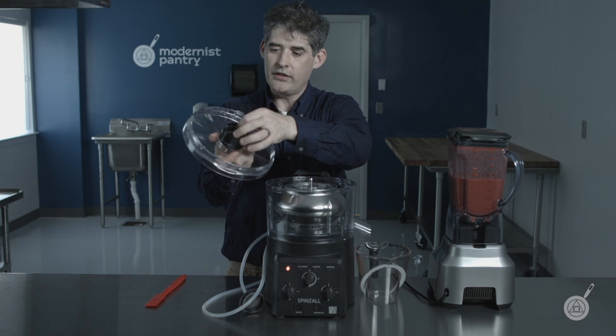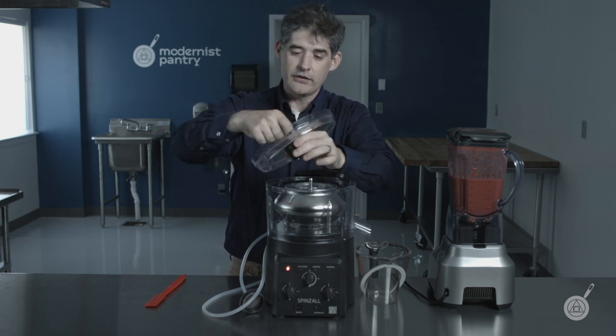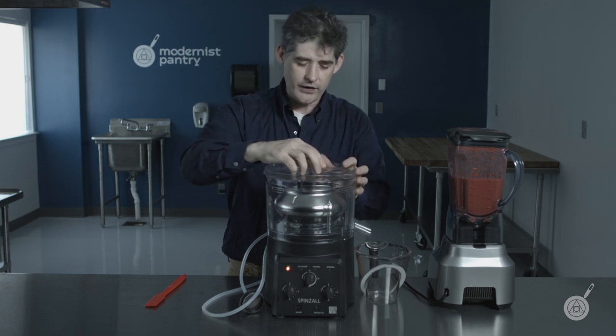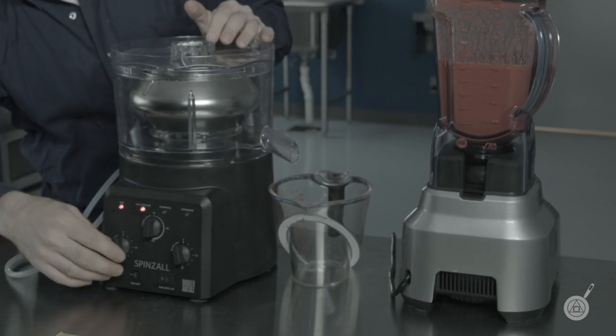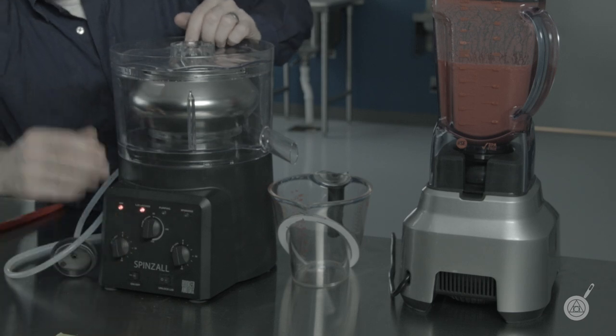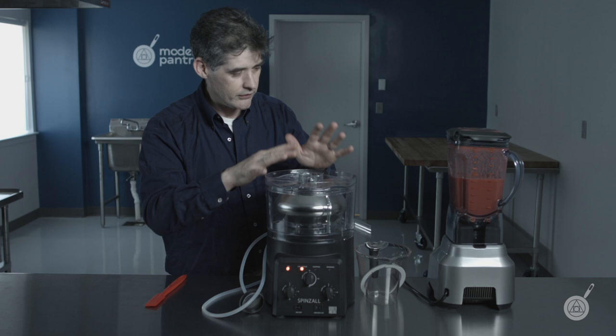Make sure the chute extender is going to stop liquid from splashing. You don't need it, but I like to run with it on. Just make sure it's not touching your rotor in any way. Before you start, verify that it turns up to speed freely — there's nothing wrong, it's ready to go.